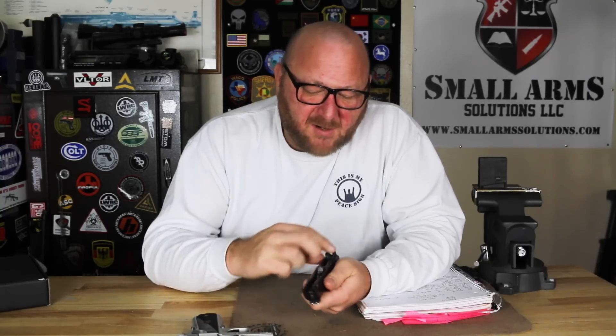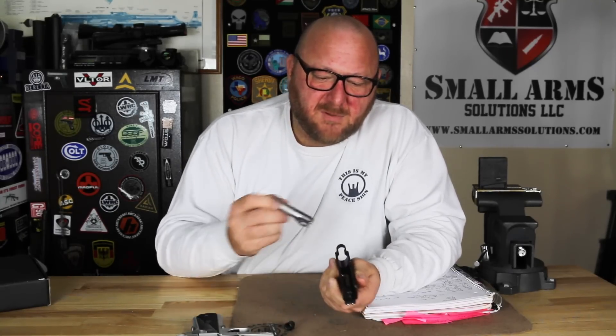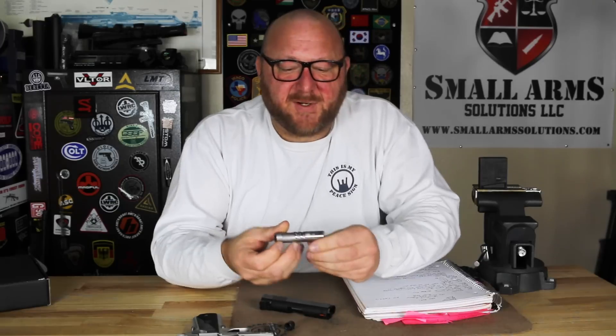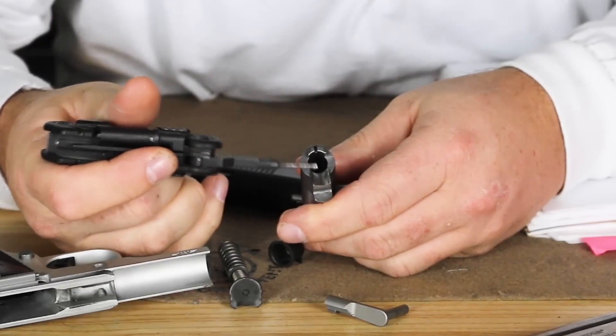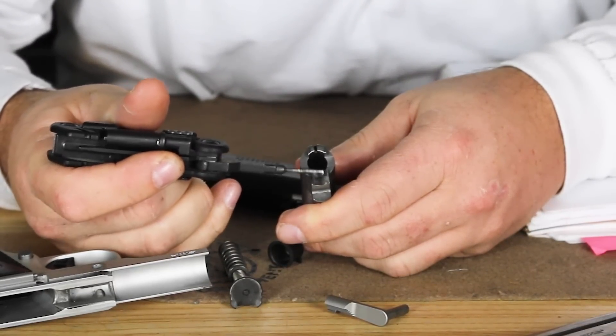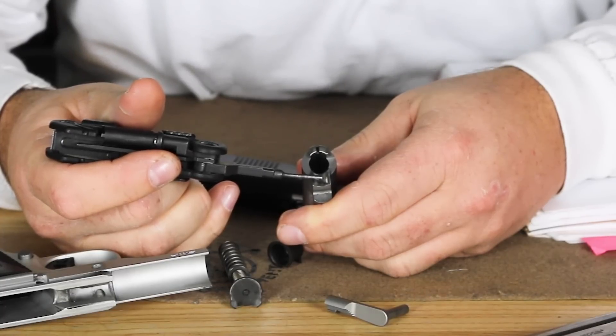To remove the barrel, we pull out the cap for the recoil assembly, push the locking lug down, and slide the barrel out — there we have it. We have 1911-type dimensions on this barrel, but it's got a much smaller hole in it. As you can see, we have a fully supported chamber and a very generous feed ramp, which is key to being able to fire most hollow points that are out there.